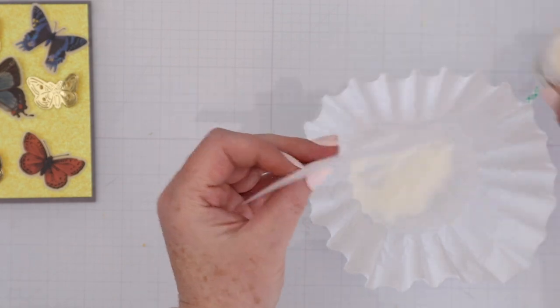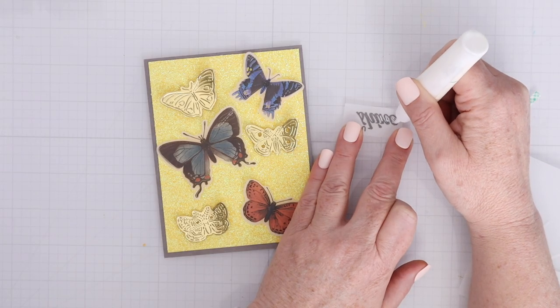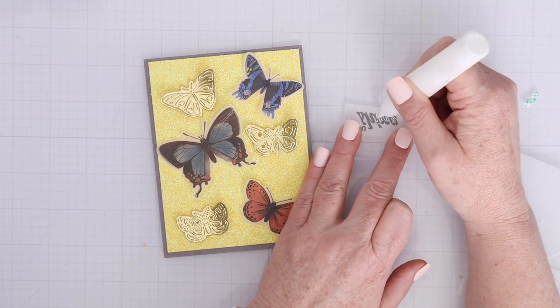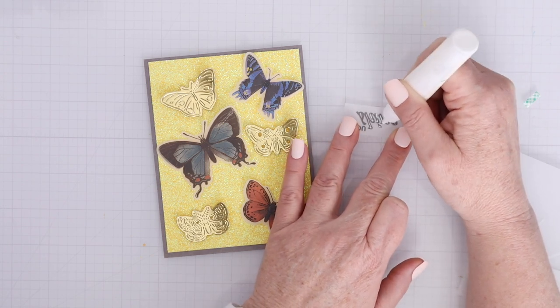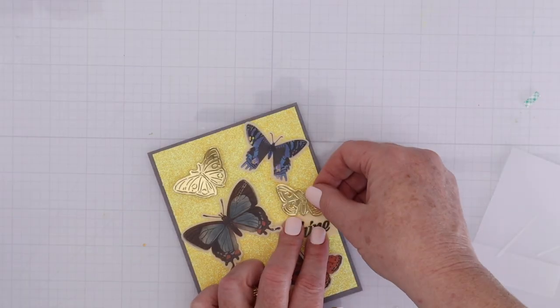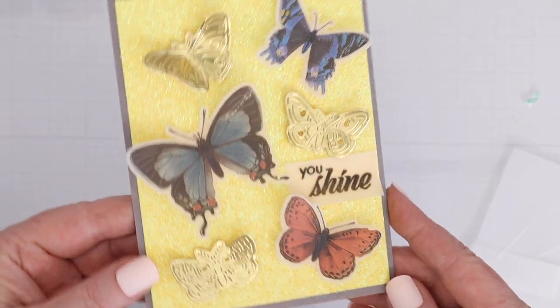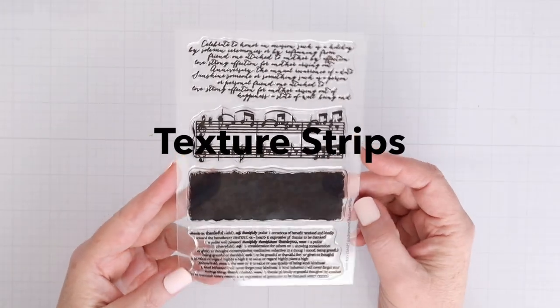I'm going to stamp and heat emboss a sentiment from the same stamp set — it says 'You Shine.' I used VersaFine ink on vellum and heat embossed it with clear embossing powder. Now I'm just going to use a little bit of liquid adhesive behind the letters of the sentiment. All of these different butterfly designs can be used together or separately to create a bunch of different spring and happy cards.